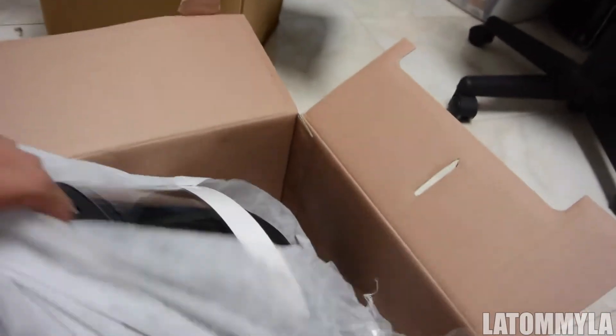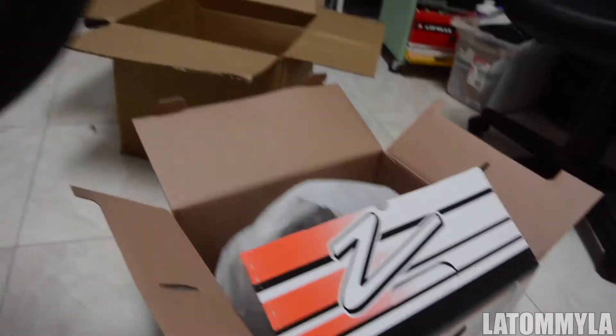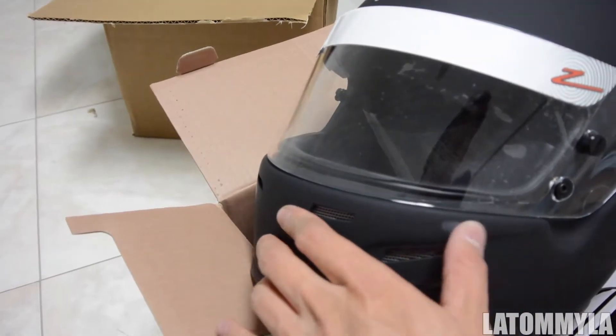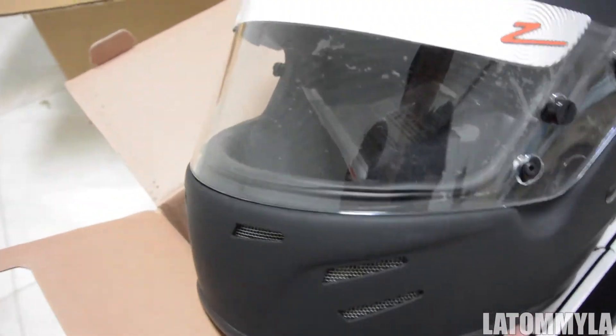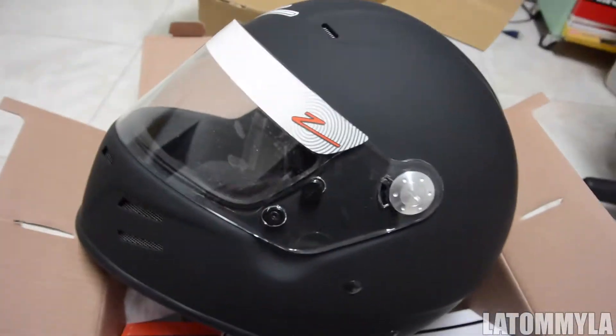I want to take off all the stickers on it. I'm doing this with one hand. All right, so there's the helmet. It's matte black, so it gets really dirty easily. This is the Zamp FS-A2 helmet, medium size.